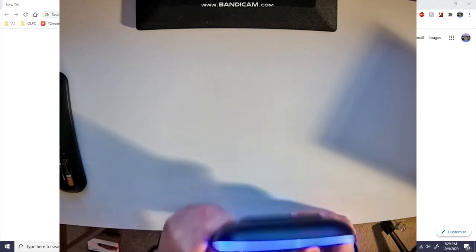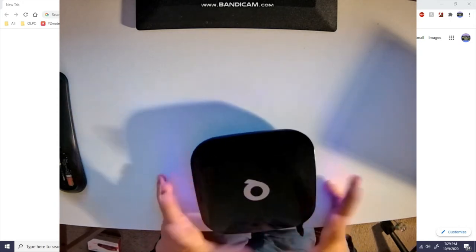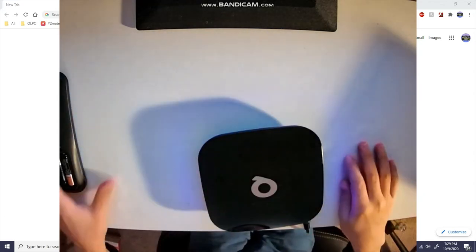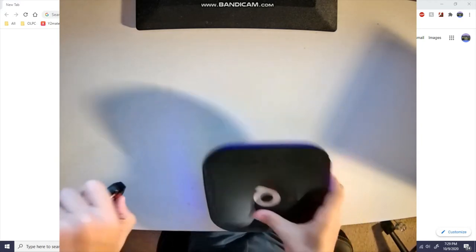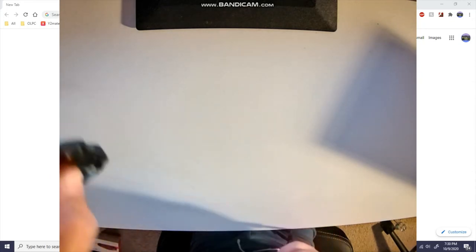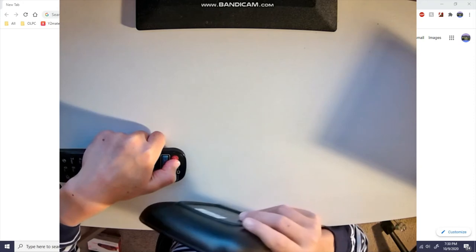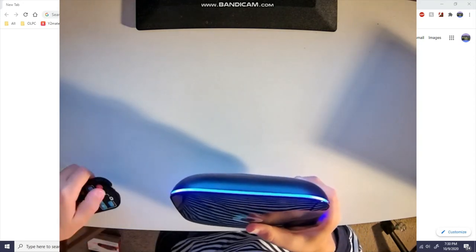Oh, it has LEDs on it — hence the LED control. I don't have HDMI plugged in but I'm guessing it's booting Android. The remote works too — did it turn off? Yeah it did. Wow. Let me turn it back on — there we go, now it's on.